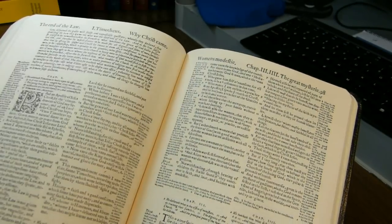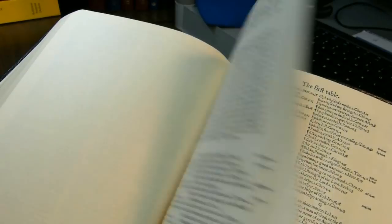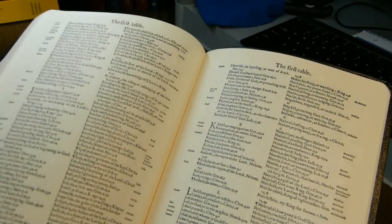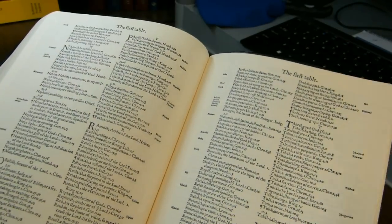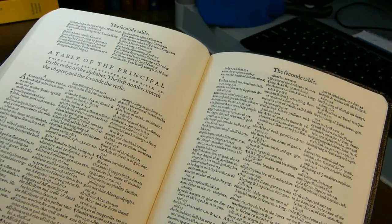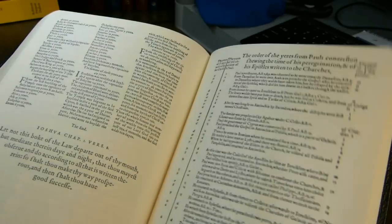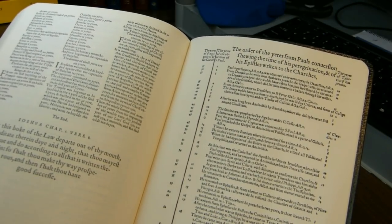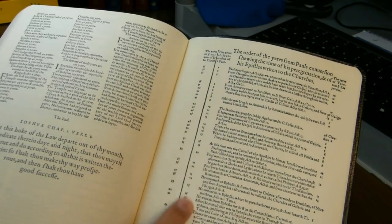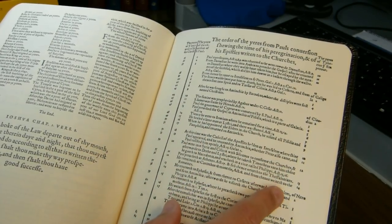At the back of the book there are two tables. The first table is a kind of dictionary of proper names, and the second table is a primitive concordance. After the two tables there is a chronology dealing with Paul — listing years after the birth of Christ, years since Paul's conversion, and the years of the reigns of Tiberius, Caligula, Claudius, and Nero.